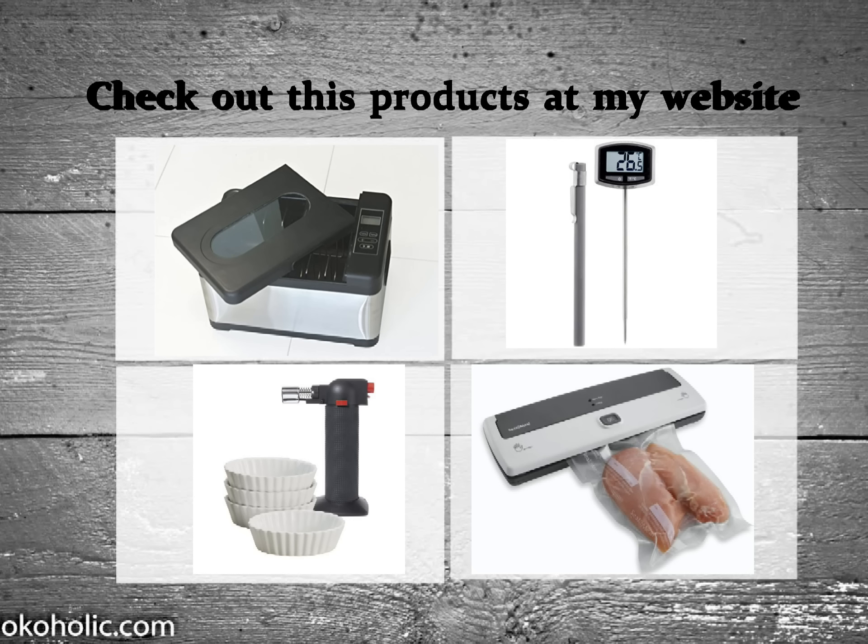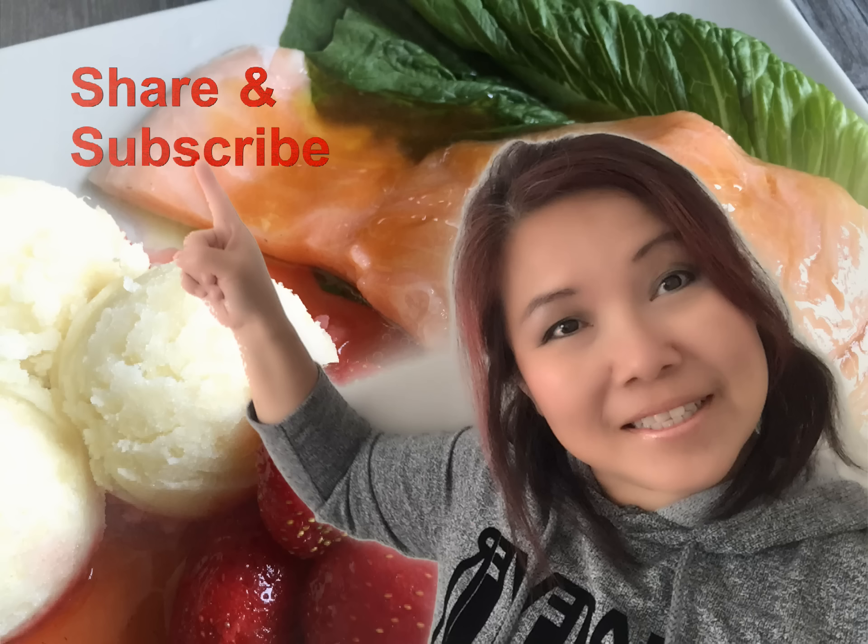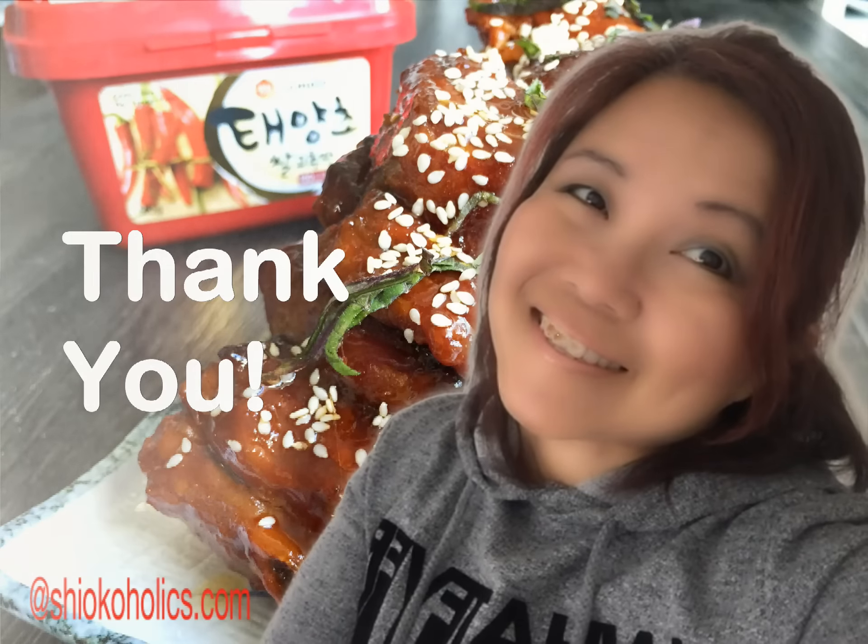I hope you enjoyed today's video, and I would really appreciate it if you could share this video with someone who loves fish. Thank you for watching, and I hope to see you in my next video. Take care, bye!